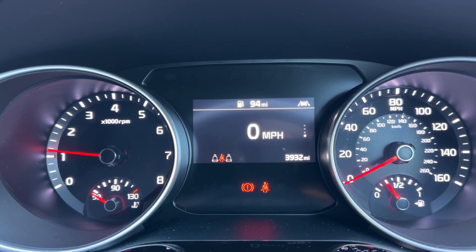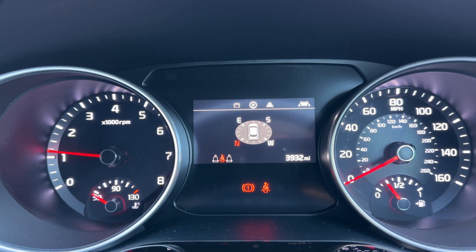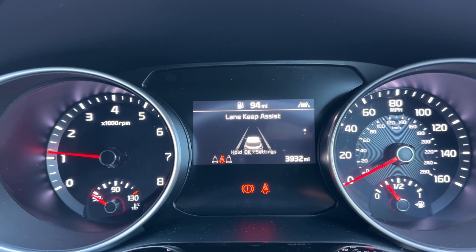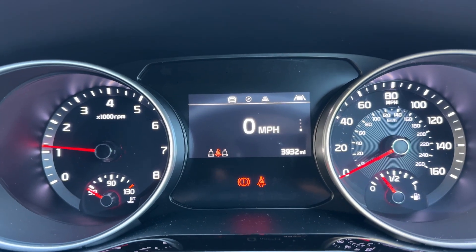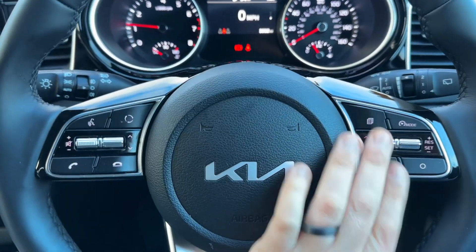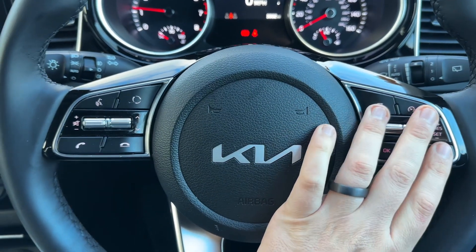We're on the driving data menu at the moment but there are other menus available to you as well — satellite navigation as you can see, lane assist, vehicle settings menu, and then back to where we started again. The buttons I was using to do that are over on the right hand side of the steering wheel, along with cruise control.